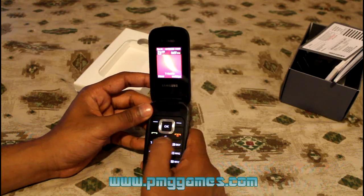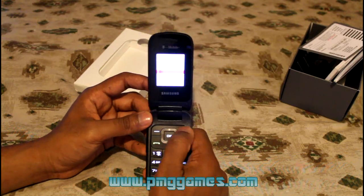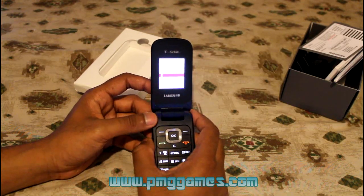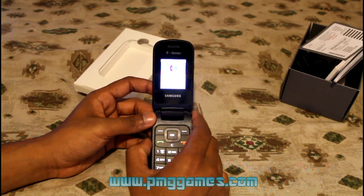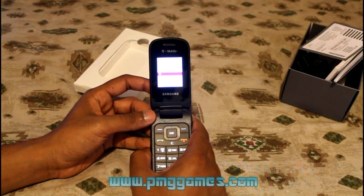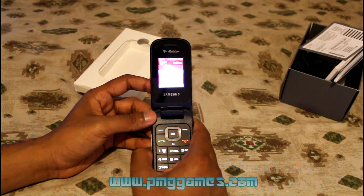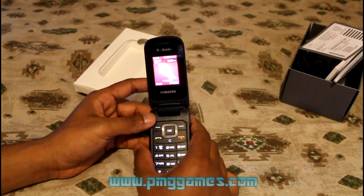Let's call voicemail and see how good the speakerphone is. [Voicemail system: "Welcome to your T-Mobile voicemail service. I will be helping you set up your voicemail in three easy steps."] It's pretty loud but there's a little bit of echo in the background.